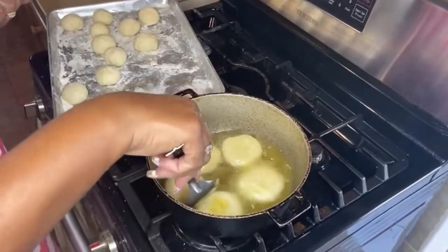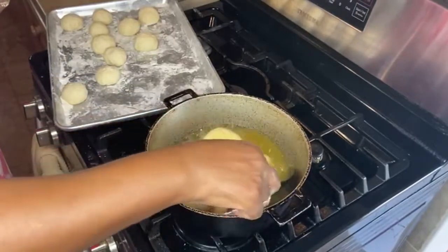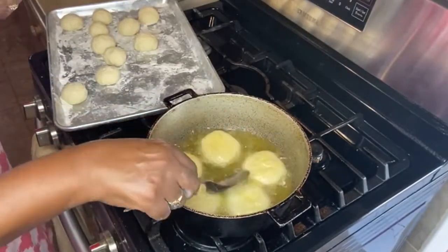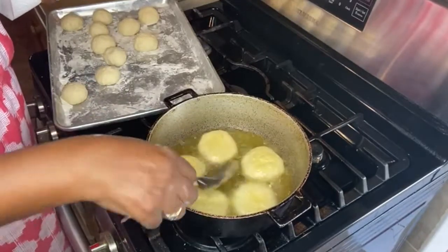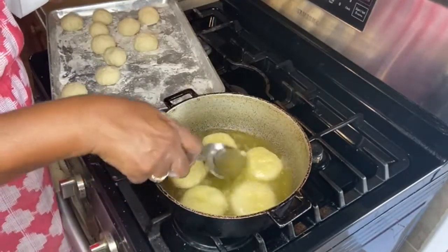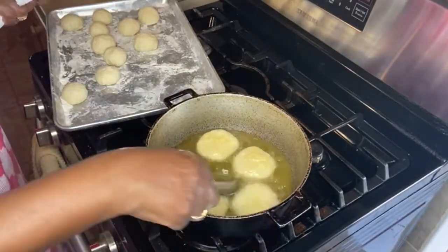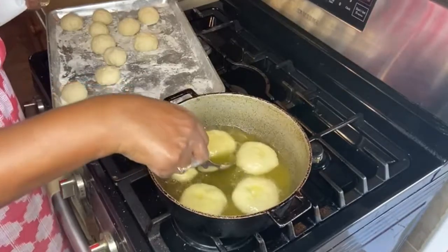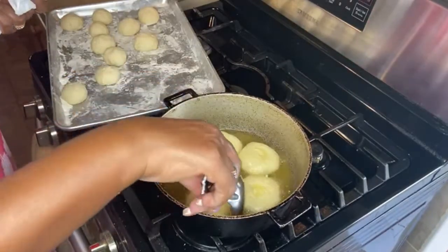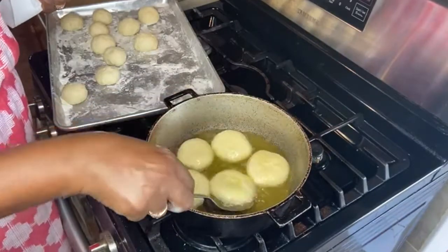I use a spoon because it's easier, and you're going to flip them — keep flipping. If you look closely you'll notice they're starting to brown, so you continue spooning oil over them and flip them again. You're going to flip and flip — this ensures they cook equally on either side.